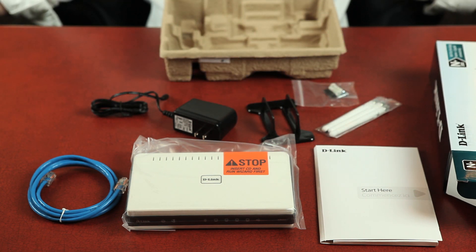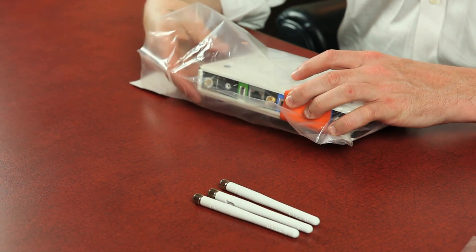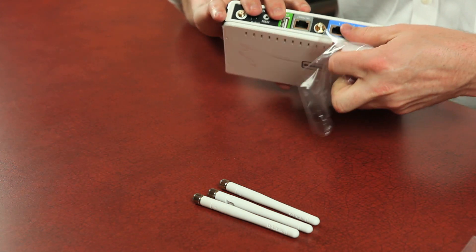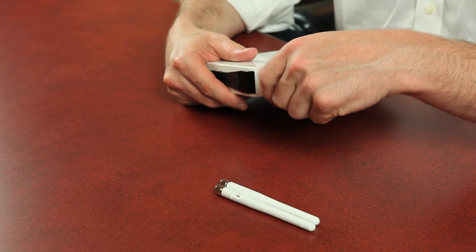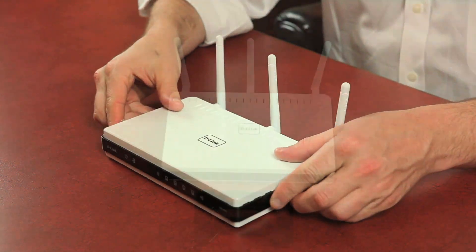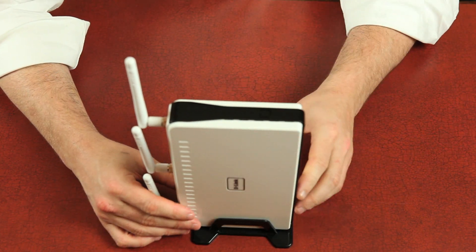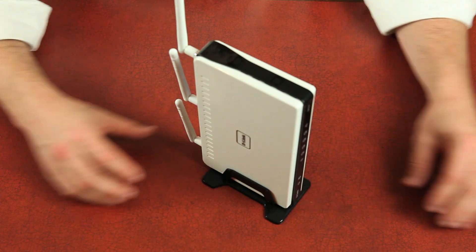Now we'll put the pieces together. Remove the router out of the plastic wrapping and remove the plastic film covering the router. Grab your three antennas and screw all three into the back of the router. If you'd like to use the router standing up, fold down the antennas — the antenna should always be pointing up — and place the router into the stand. Simple as that.